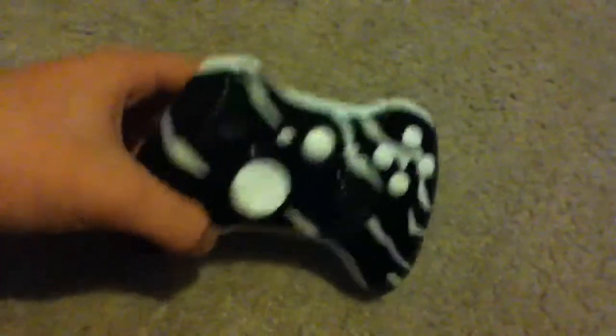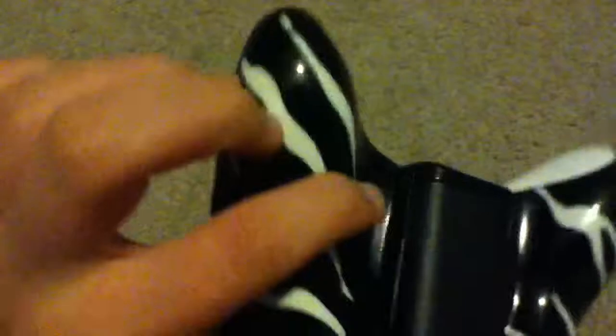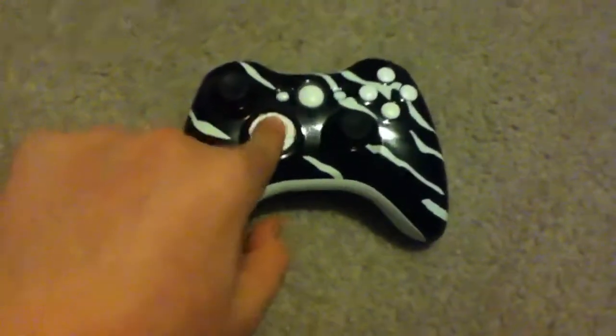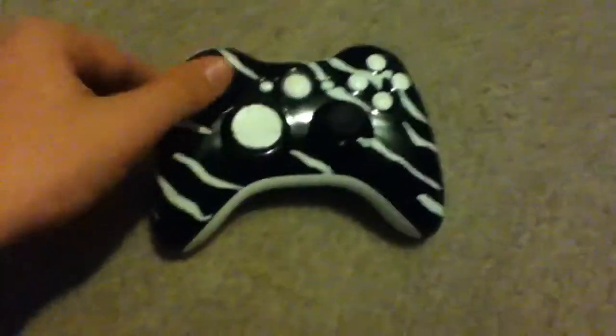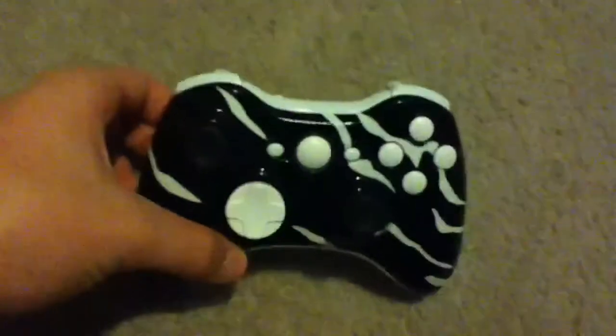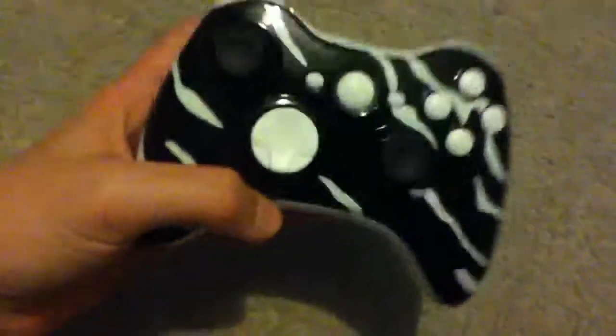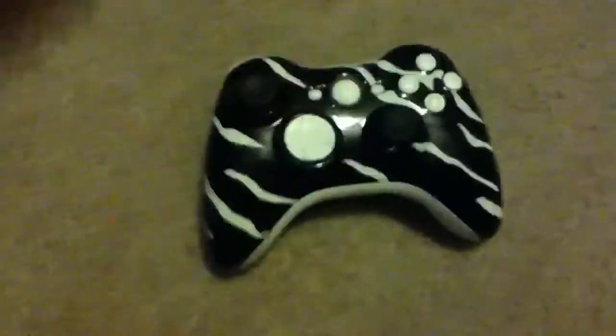I'll be making videos on how to actually be able to do this so you don't have to spend like $8 buying these controllers from rip-off kids. This is my new custom Xbox controller. I'm Xbox Modifications — comment, rate, and subscribe.